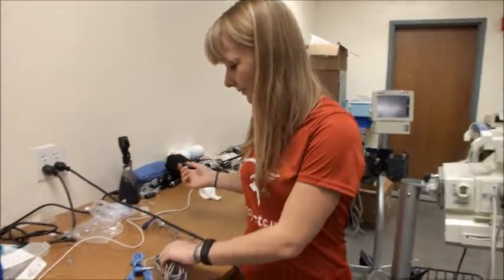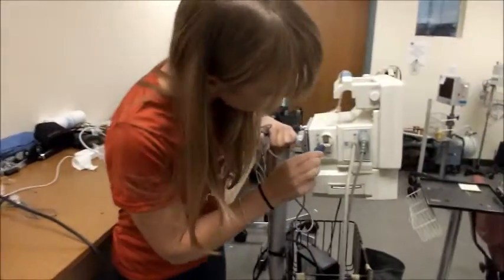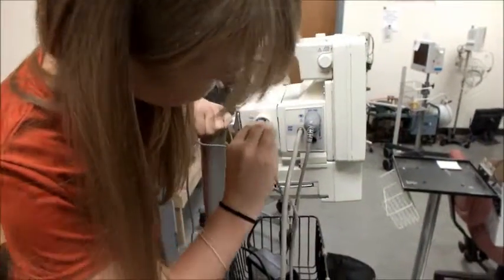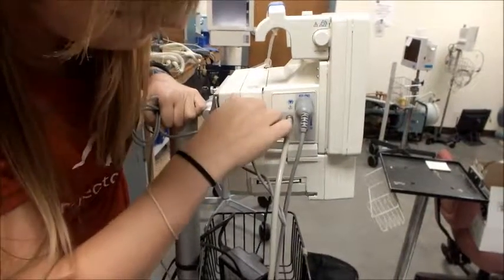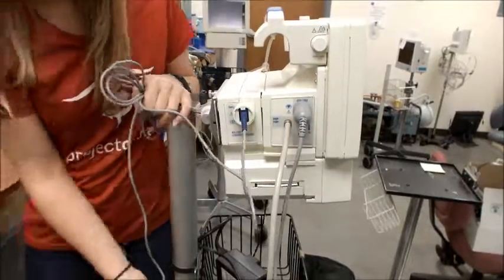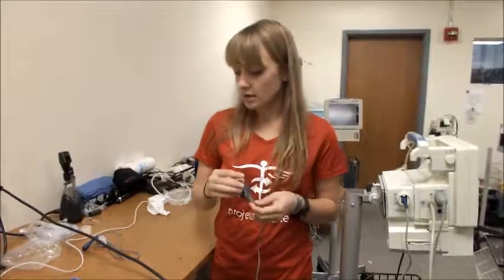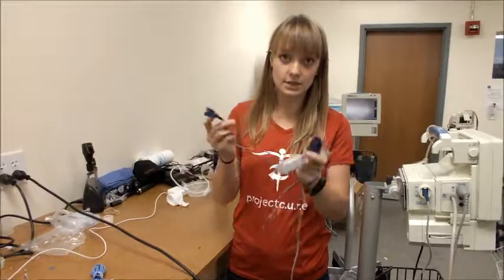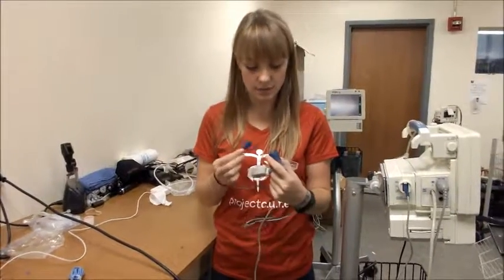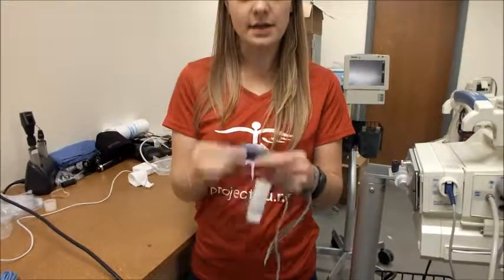Next we have the pulse oximeter. This is the correct connection for the pulse ox testing part. You want to make sure that you lock in the pulse ox cord so that you don't get an error in your reading. On the other end of the pulse ox cord is a connection where you'll need to find a finger probe that can clip into the connection. The connection should click in completely so that you can reattach the lid to the pulse ox cord.